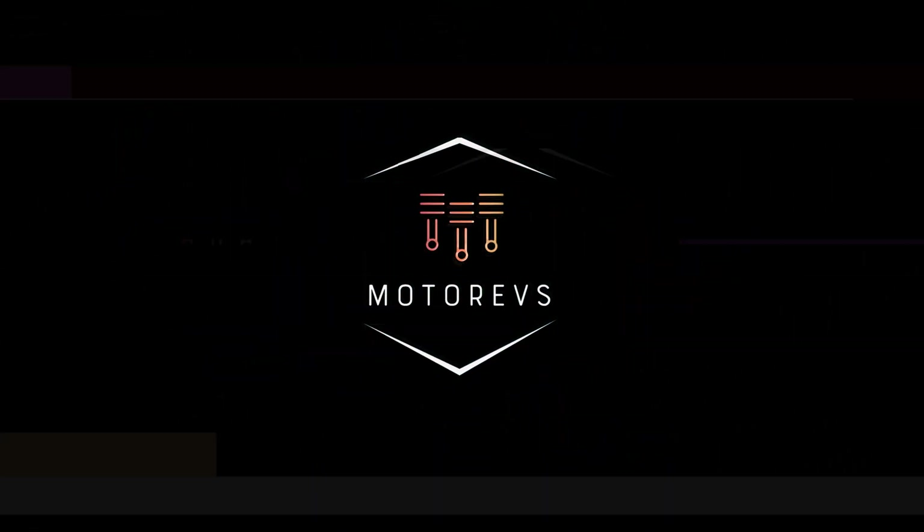This is my 2013 BMW F10 535i. Right now it has an RVG Performance catalyst downpipe, a stock resonator, and some Thrush turbo mufflers. I made a video about this setup — click the pop-up or check the description. It sounds so good, but it's not exactly what I want. I want something with a lot more sound but no drone.